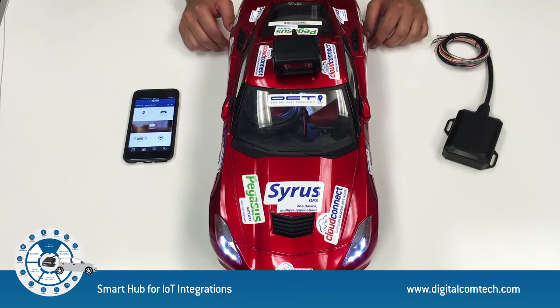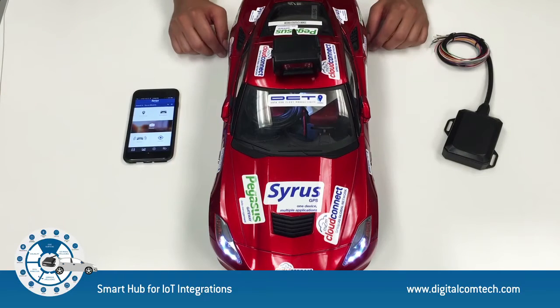Now we are going to do hands-on demonstrations, starting with the basics and then escalating to a real example for fleet automation, interacting with an external ecosystem and a cool IoT integration.